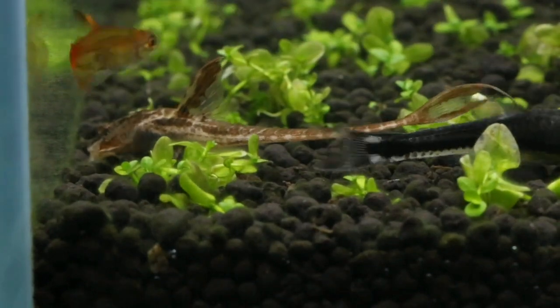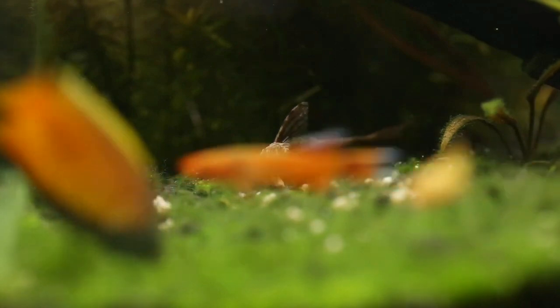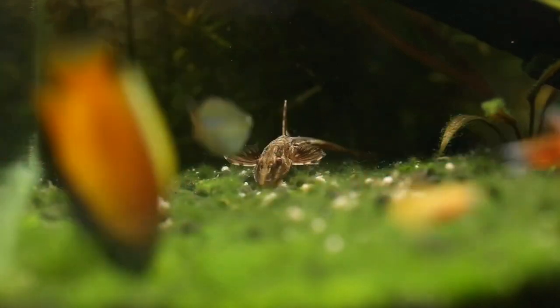This fish will also eat leftover food in the tank. Regarding suitable water conditions, this fish prefers soft water — soft, acidic water.